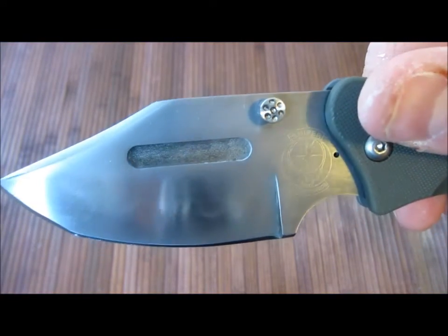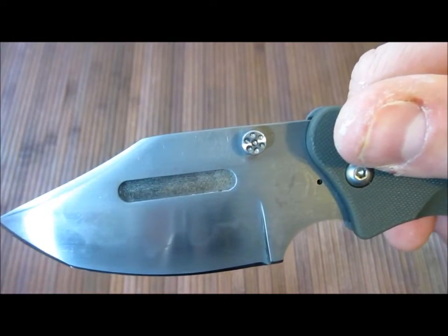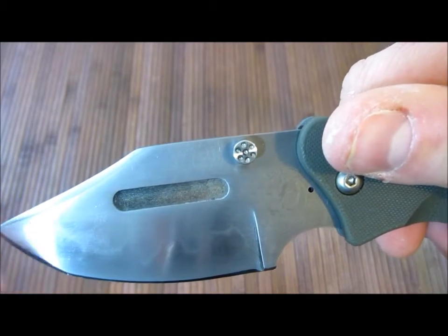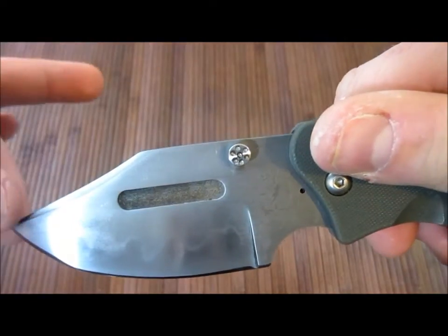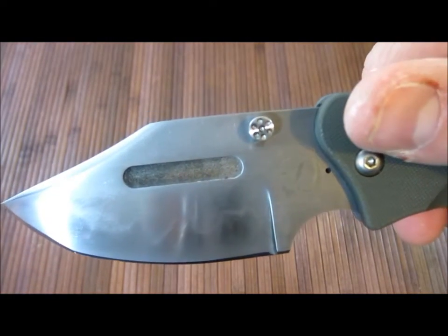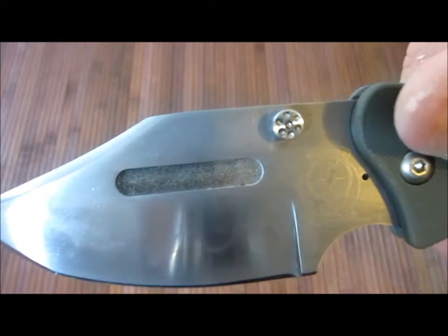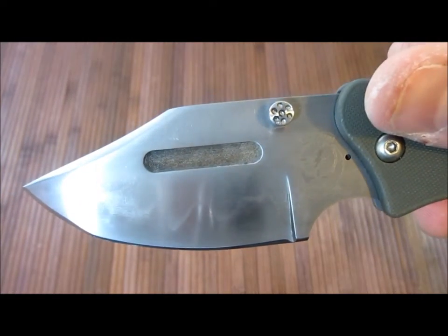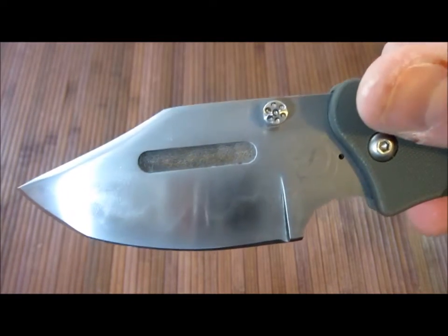Basically, what differentially heat treated means — they apply a kind of clay up here to this portion, so when they heat treat it, this portion doesn't heat treat as hard as the edge portion. So it makes the edge really hard, retains an edge very well, but keeps everything else a little more flexible so it can handle shock and flex and it's not going to snap. Because with steel, harder is not necessarily better — get it too hard and it's going to shatter and be brittle; get it too soft and it won't hold an edge. So this is a means to get both of the highest qualities in one blade.